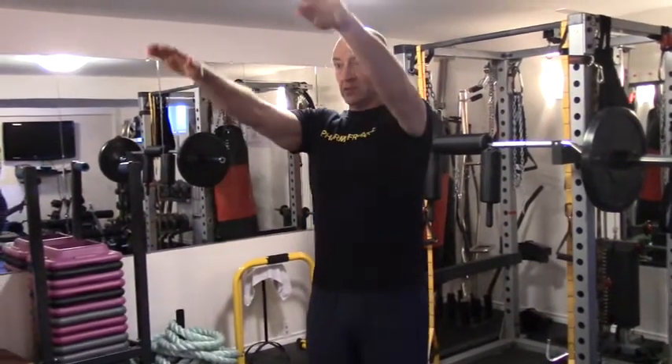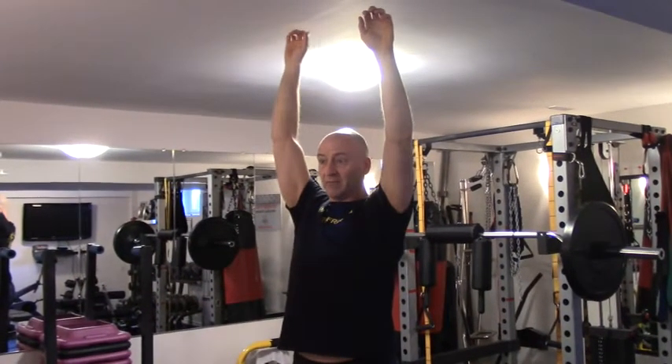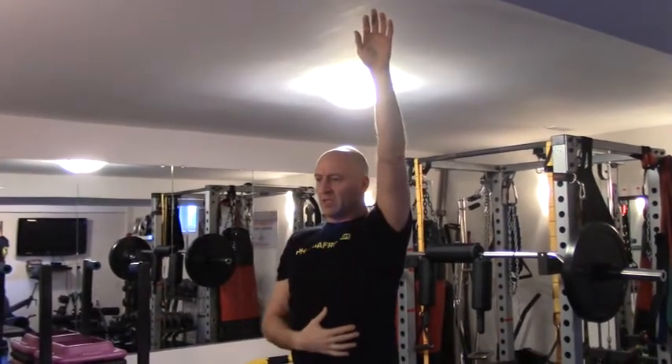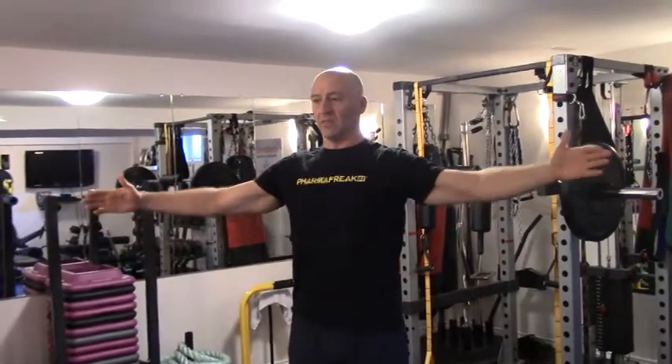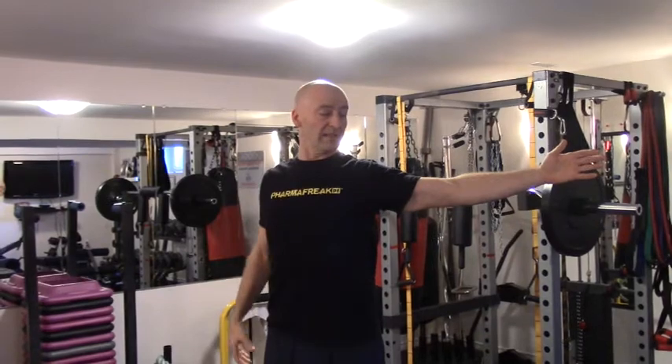We gradually introduce range of motion without any external loading or isometric engagement. First, I'm going to look at my overhead range of motion — it's getting much better already. I can achieve about this much range on my good side; this is where it starts to really lock up. Without introducing passive range, I'm just holding where I can take it with my own muscular engagement, and then relaxing. I repeat that two to three times for about six to ten second holds each. And then out to the sides, retracting the shoulder blades — that's about as far as I can get before it starts to become extremely uncomfortable.